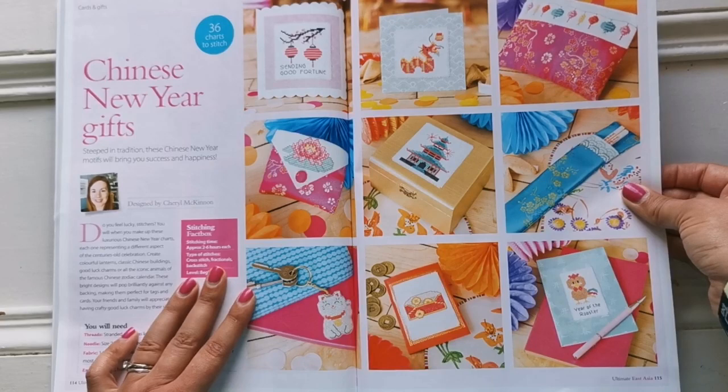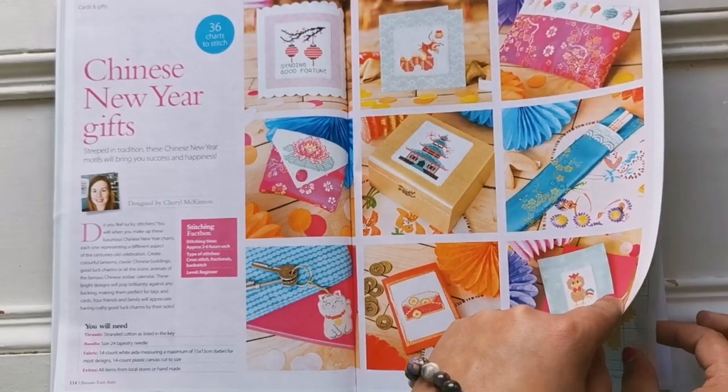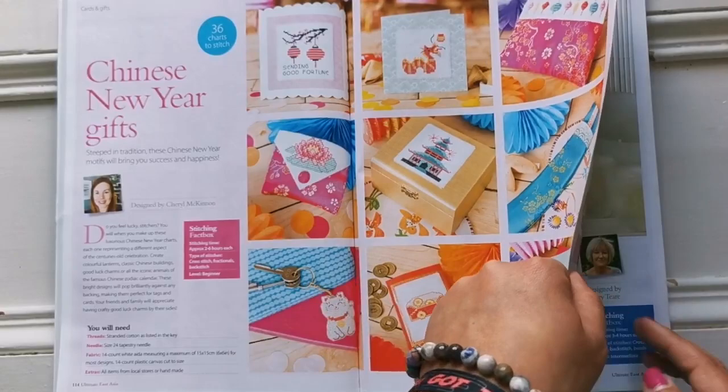My favorite one is actually this one up here. There are all of the animals for Chinese New Year — how cute! These were designed by Cheryl McKinnon. How adorable.